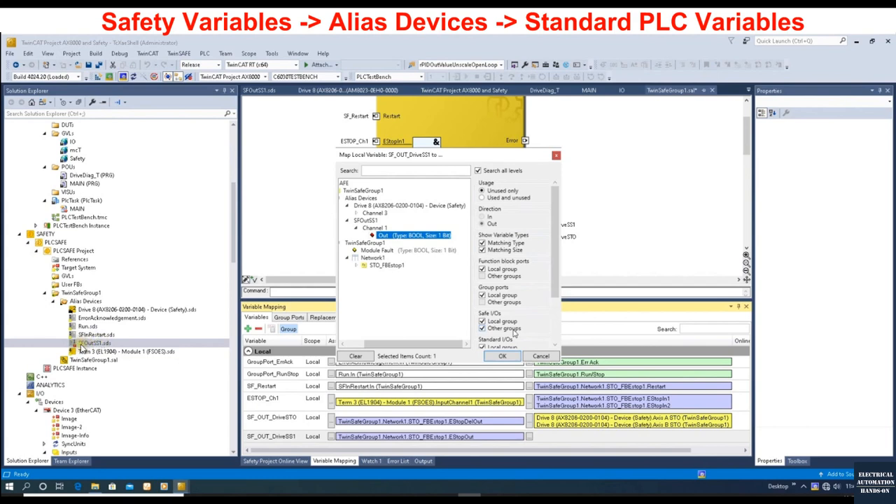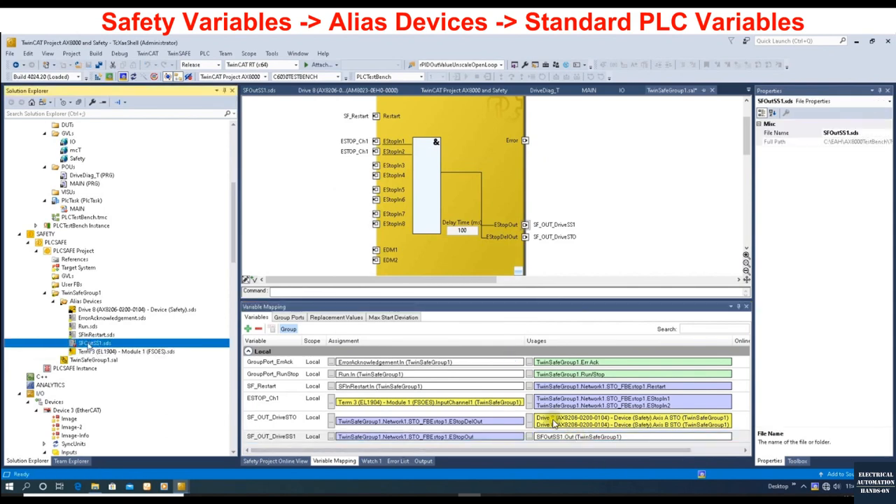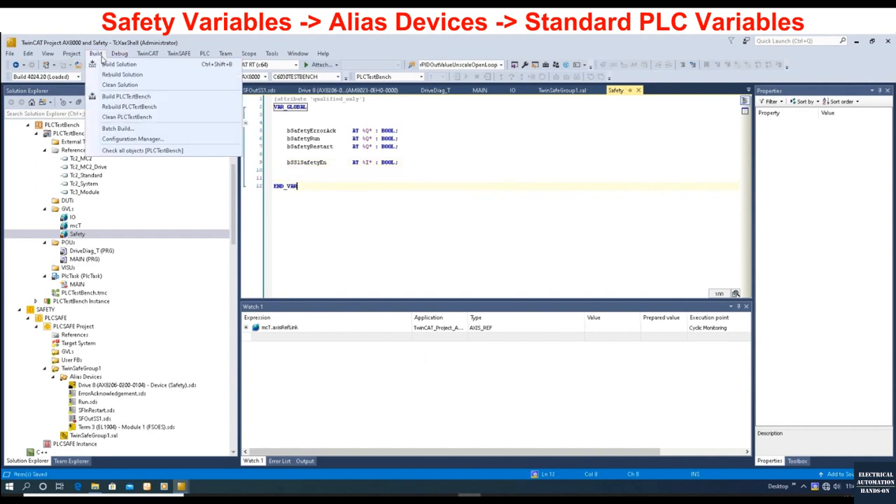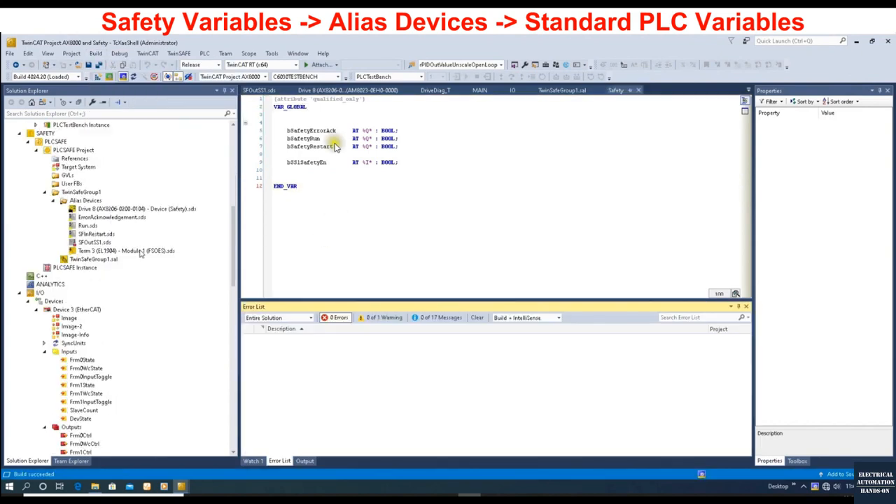Using the variable mapping function, we will connect the safety variable 'SF_Output_Drive_SS1' to the alias variable named 'SF_Output_SS1'. So when the safety controller controls this signal — when this safety SS1 signal turns on or off — it will connect to this variable. This interface alias name will be configured to link to a variable from the standard PLC. Let's move to the standard PLC side and declare one variable to receive the enable signal from this alias. Let's save and build the solution.